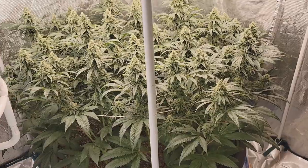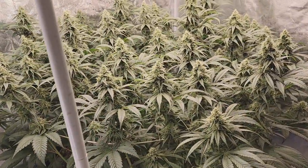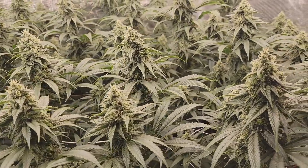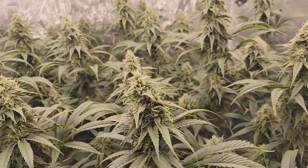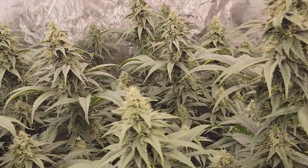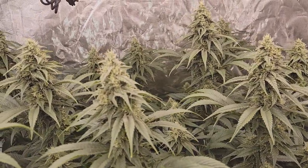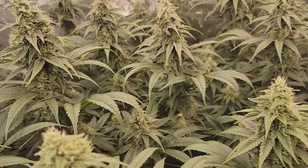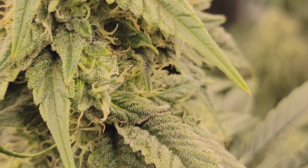It's been five weeks into flower for this sea of green and the blackberry kush clones are doing amazingly well. They just blow me away every time I open the tent in the morning — it's just like wow. They seem like they've gotten thicker and just bigger overall. We have a four by four section here that is just full of nice big colas.